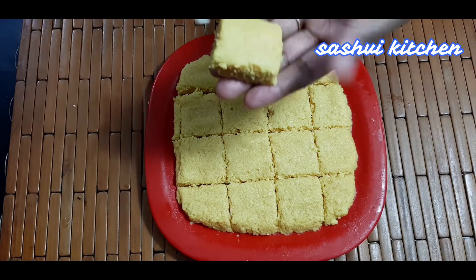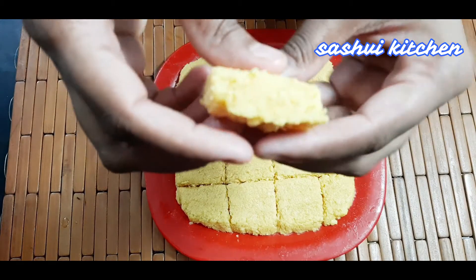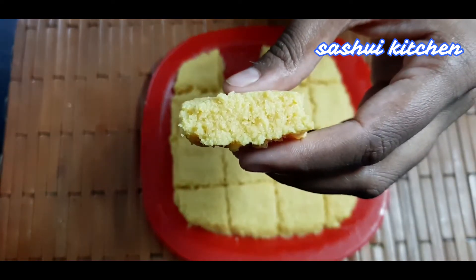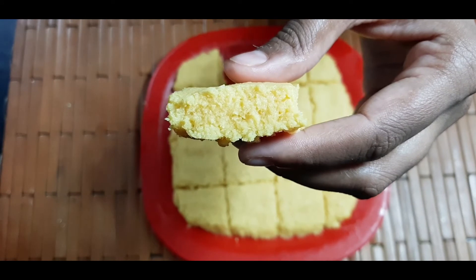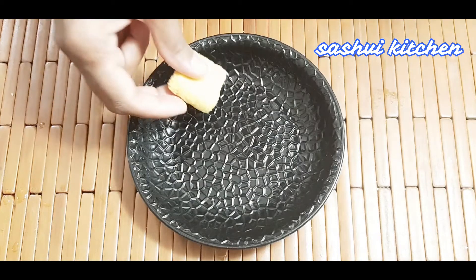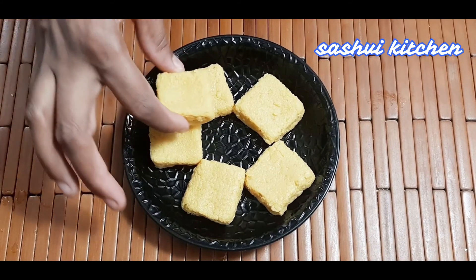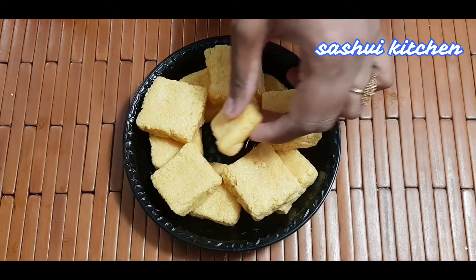Look at the burfi — it comes off cleanly. Friends, it is ready to serve! Share it with your family and eat it. In my opinion, this won't last even one day! If you like this recipe, subscribe to this channel and like this video. We'll see you with a new recipe. Bye!